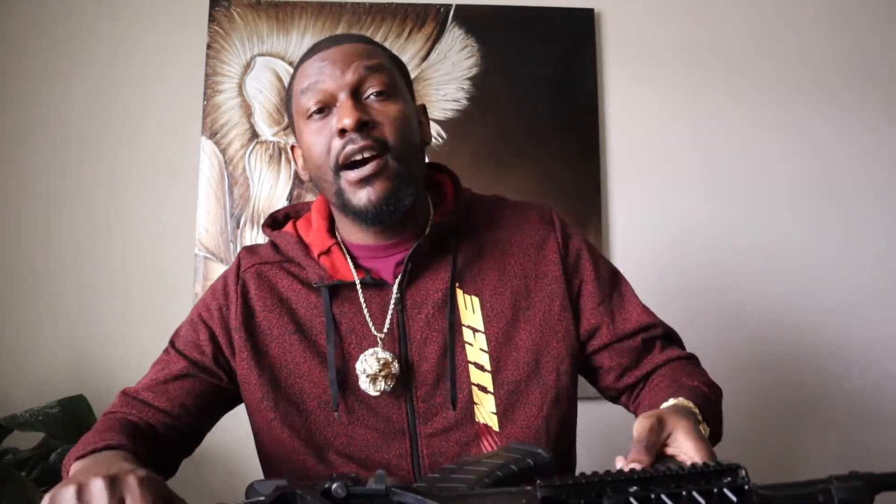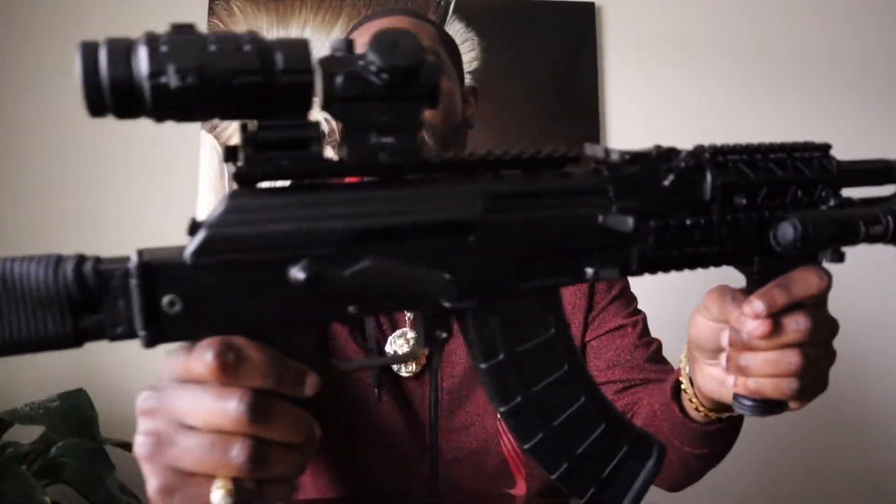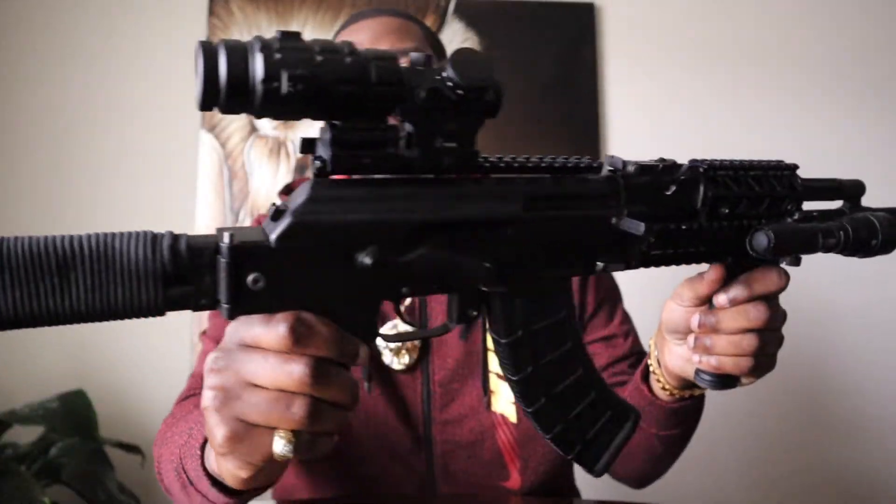Alright y'all. So like we said in the beginning of the video, today we are talking about probably my favorite — most favorite gun that's in my arsenal. And it actually happens to be the Arsenal SAM 7. This is my rifle, man. This is my go-to AK rifle right here.